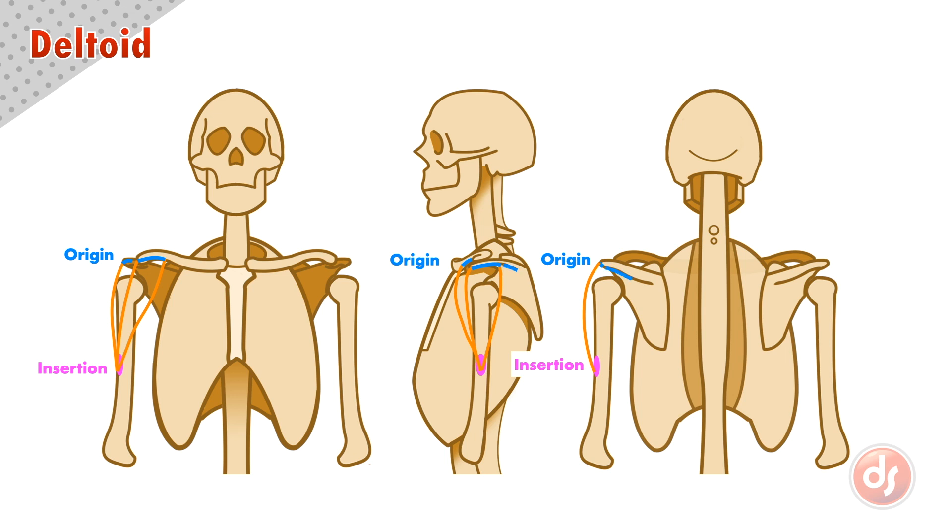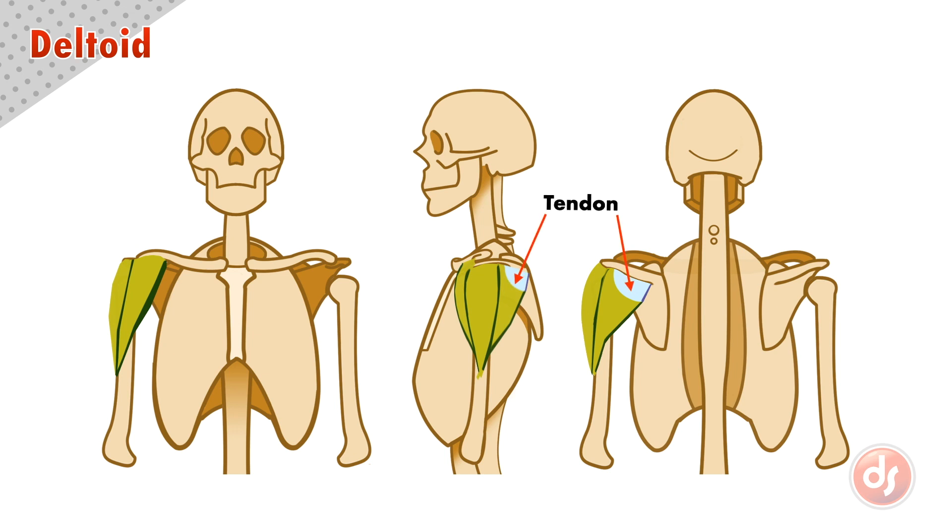The back section originates on the bottom edge of the spine of the scapula and attaches to the common insertion point halfway down the outside of the humerus. Notice that the back deltoid attaches to the scapula with a tendon, which is thinner than the muscle. This means that from the surface it will appear like the muscle attaches much farther out than it actually does.